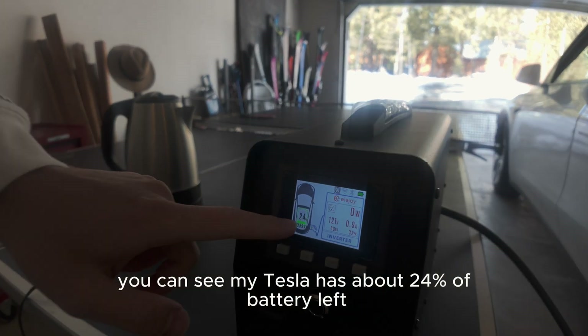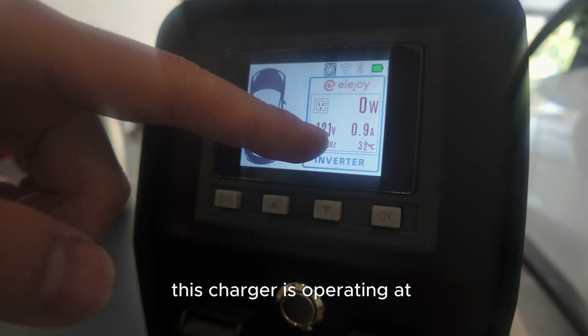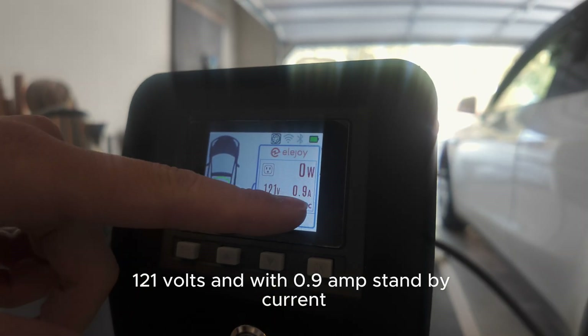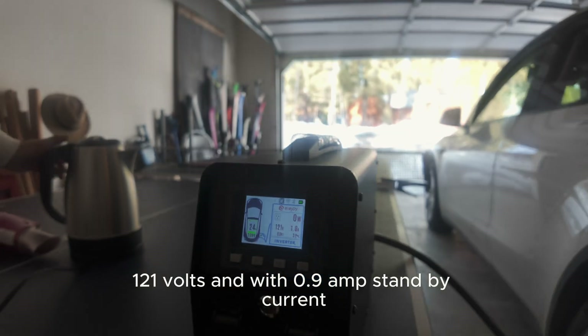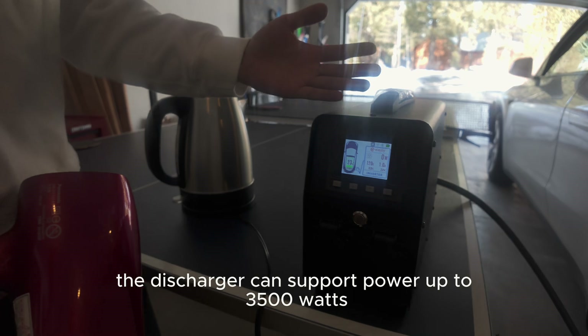On the device you can see my Tesla has about 24% of battery left. This charger is operating at 121 volts with 0.9 amp standby current. The discharger can support power up to 3500 watts.